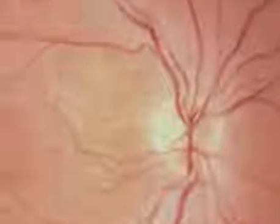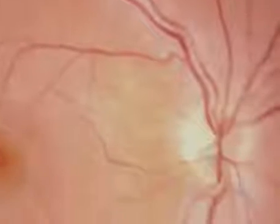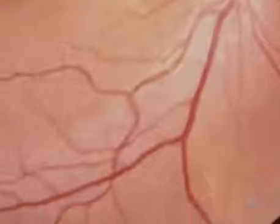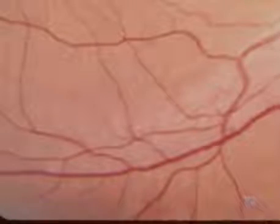Having examined the disc, go on to look at the major blood vessels as they radiate out from it and form the four vascular arcades that supply the quadrants of the fundus. You can readily bring each area into view by asking the patient to look towards the quadrant you want to examine — for example, looking up to the right brings the upper right quadrant into view. In order to examine both lower quadrants, the lid has to be lifted up as the patient looks down.